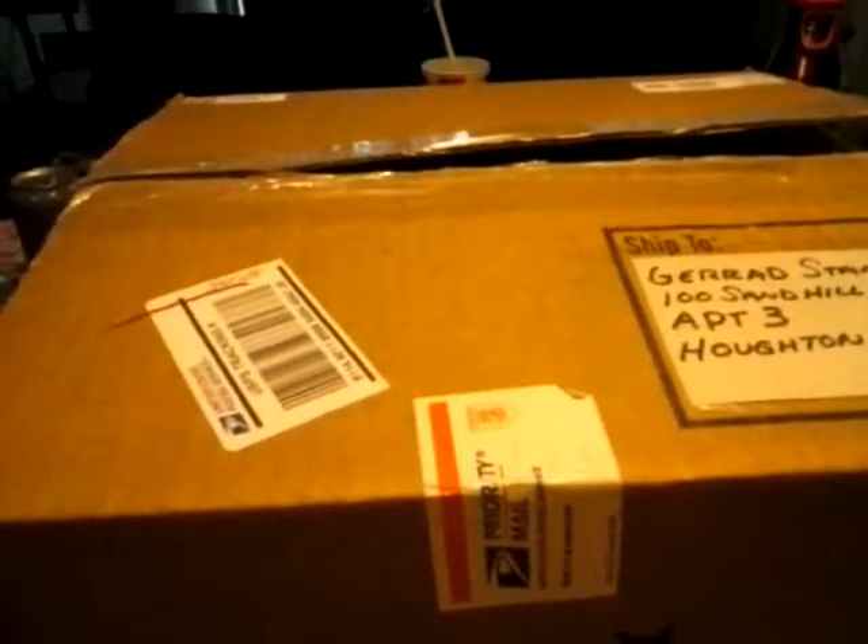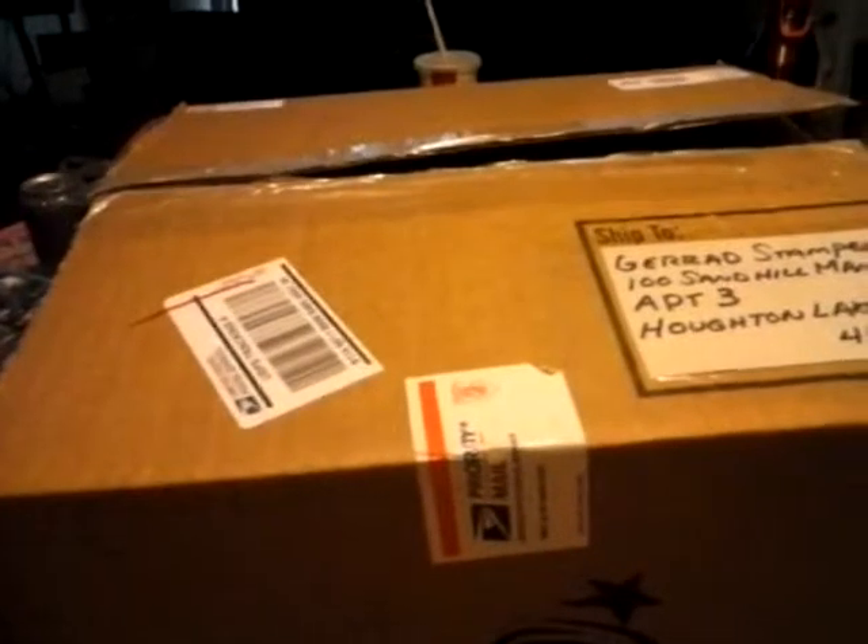This is the first unboxing video I've ever done before, and this one comes from a guy named James Smith. I've done a couple of deals from him, and he's a real good trader to deal with. He's the one who had asked me to do this, so I guess we're going to do that now.